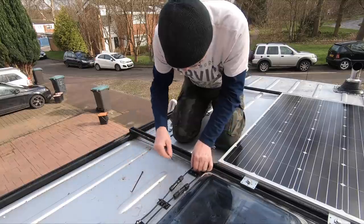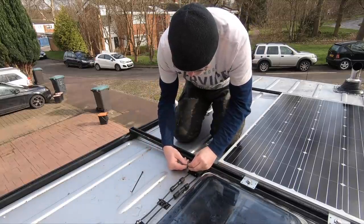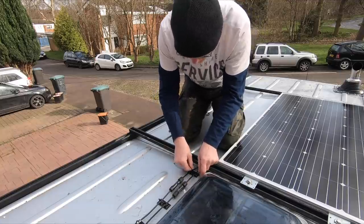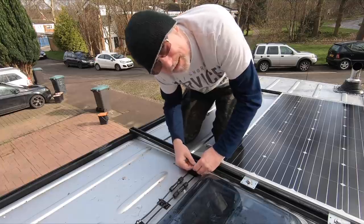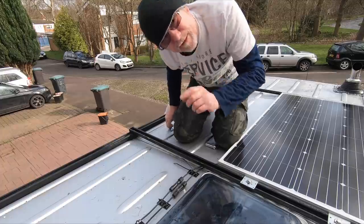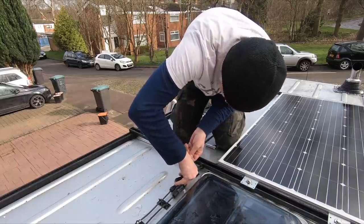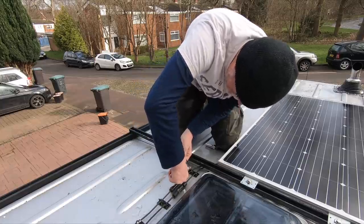Now all I've got to do is put a couple of cable ties through these cables here — like that. This is just to stop them rattling around, otherwise the cables will flap around in the wind when I'm going down the motorway. I very rarely do over 60, because that's the legal limit, you know.